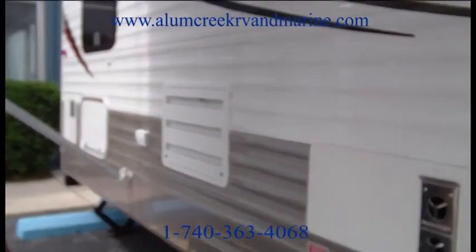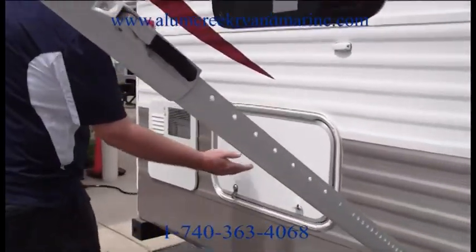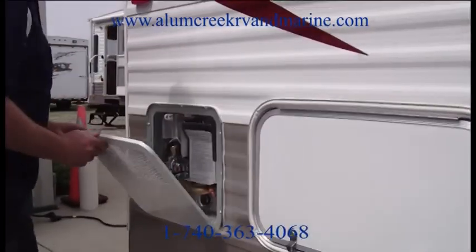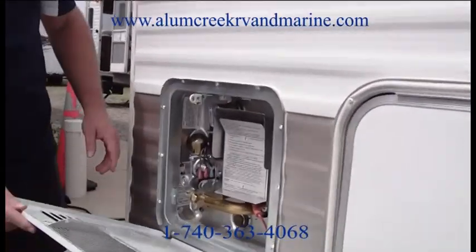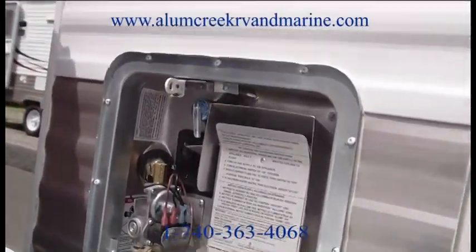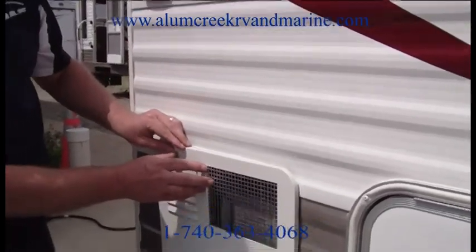As we walk on back to the rear of the coach, you'll see another storage compartment that goes underneath the beds. And there's a high-quality Atwood water heater that is self-igniting with a switch inside the unit, so you don't have to come out here and light a pilot in the middle of the night when your water heater goes out.